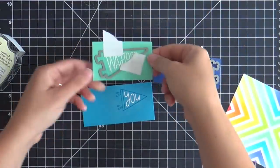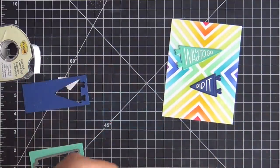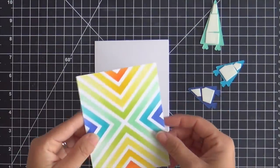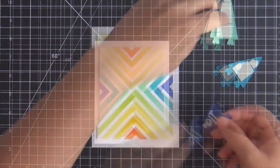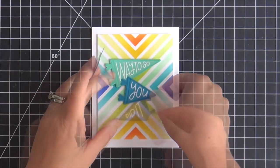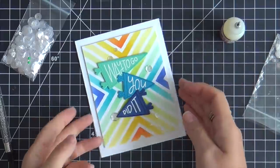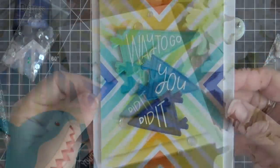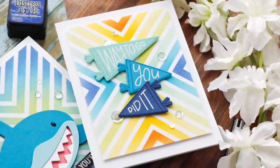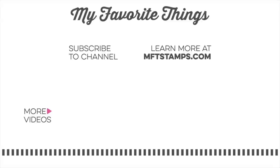Now I'm stamping the pennants using VersaMark ink — the same ink I used to emboss the sentiments — which gives a tone-on-tone shade that's there but subtle. I'm popping up the ink-blended panel and the Positively Peppy pennants saying 'Way to Go, You Did It.' To finish I'm adding a few sparkling clear sequins to zhuzh it up — you can never go wrong with the zhuzh. And this card is finished! I hope you enjoyed this video showcasing some of the new June release goodies from My Favorite Things. Thank you so much for joining me — have a wonderful day and I'll see you next time.